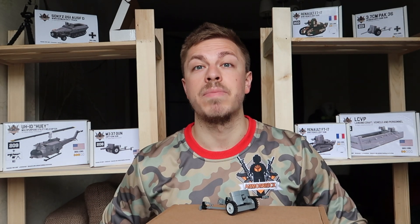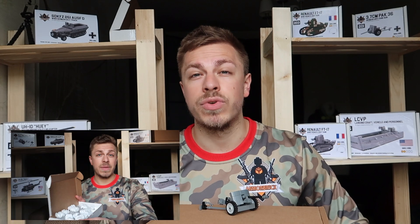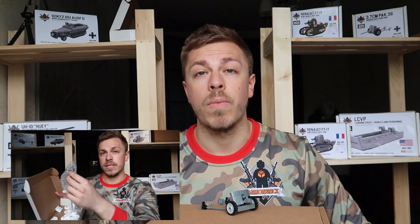Hello everyone, Team Armorbrick is here. My name is Max. How are we doing? Before we begin, let me remind you that we have received some fire weapons from our friend in the United States, Combat Brick.